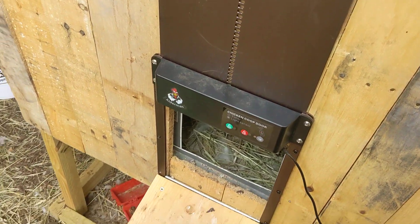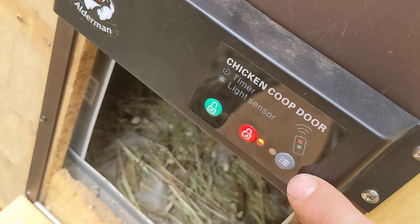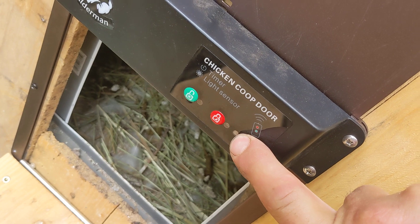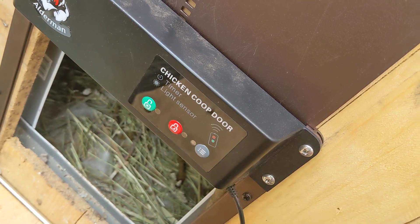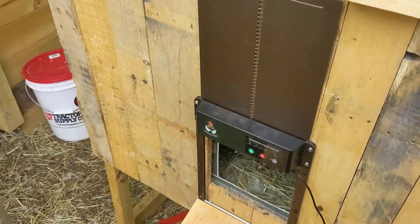If you want to put it back in dusk-to-dawn mode, it's real simple. Take the little three-dash button and hold that for three seconds. It'll flash green, the light will go out, and now you're back to dawn-to-dusk mode.